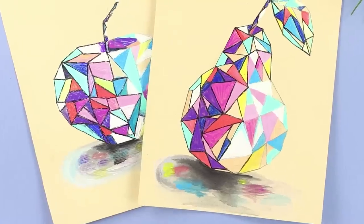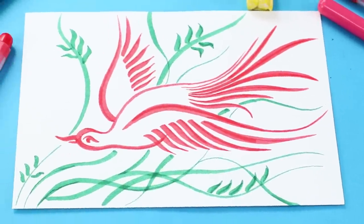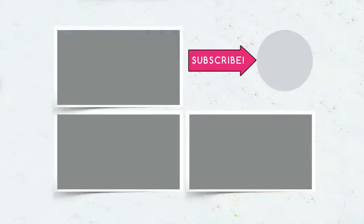Did you like our ideas for drawing? Let us know in the comments below the video which of them you will try out today. Don't forget to like this video, subscribe to our channel, and click on the bell so you don't miss any interesting videos from Troom Troom Select!